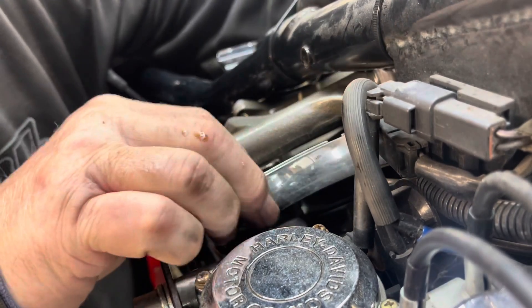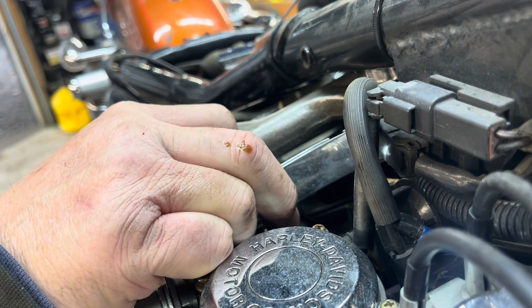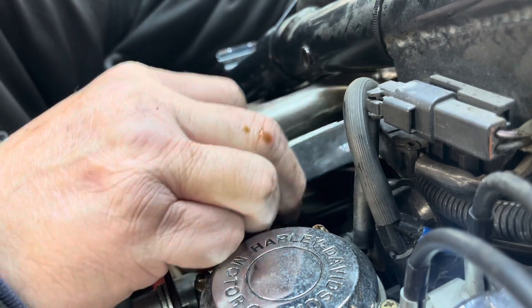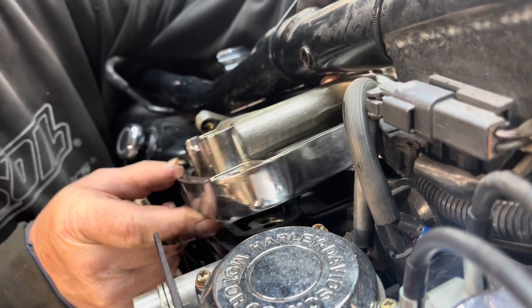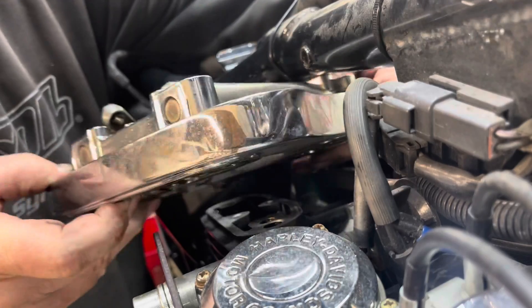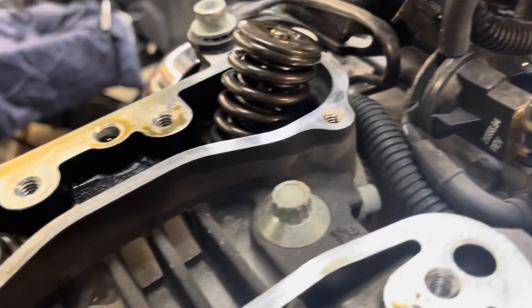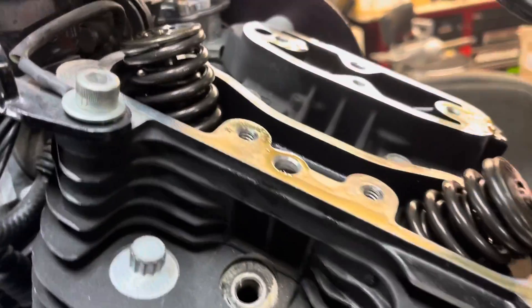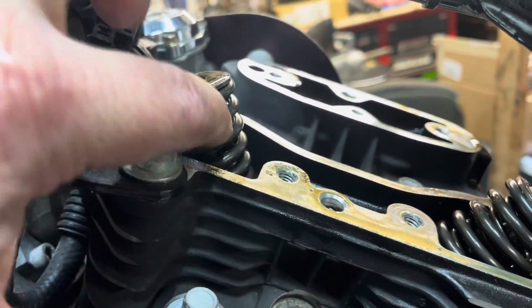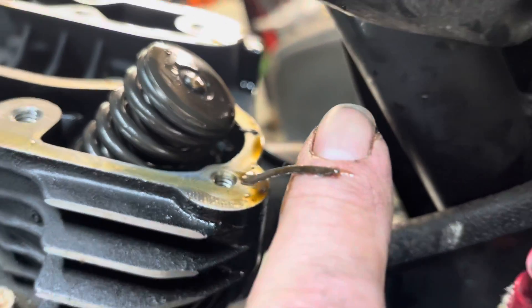Sometimes it takes a little finagling to get it right. I can feel the broken parts of the gasket under my hands. And there we go — that's what she looks like with the rocker boxes completely off. Here's your intake valve and your spring and the retainers. And here on the exhaust side, you can see some of that gasket material hanging out where it had been breached — that's where the oil leak was coming from.